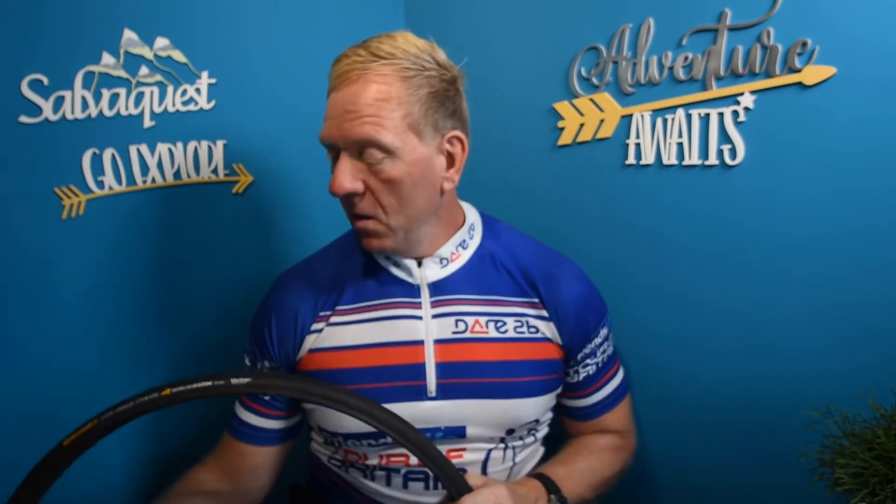You have to shop around to get yourself a deal because the tyres all seem to have gone up a little bit now. Still, shop around and you can get a pair for under 80 pounds, which is good. I'll put the link below in the notes.